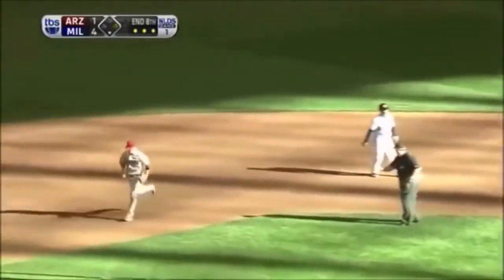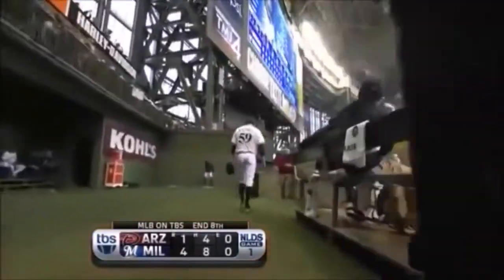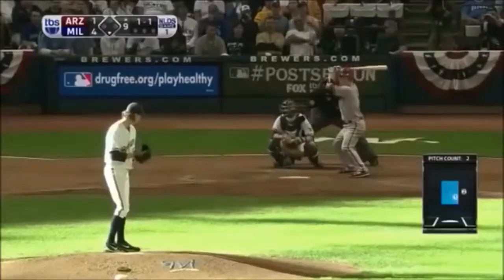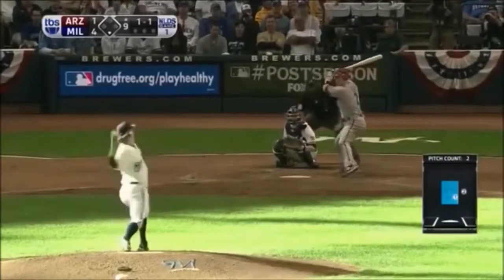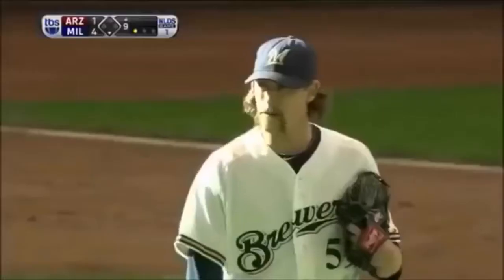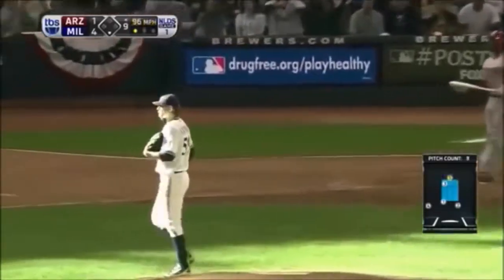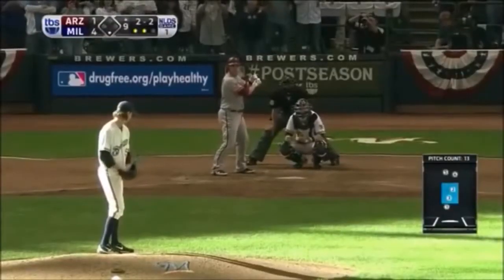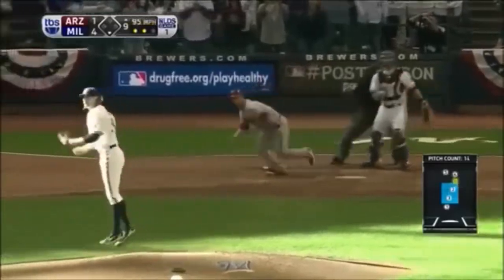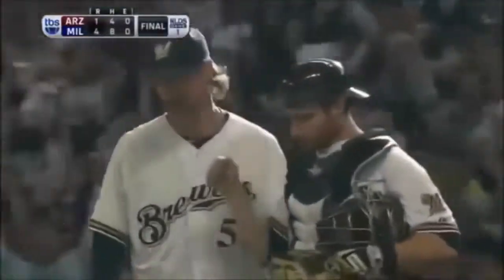Gallardo gets it — grounds one towards short, backhanded by Hairston to end the inning. We're headed to the ninth here at Miller Park. John Axford coming on to lock it down with the Brewers. This one out to right field — Corey Hart back a couple of steps, he's under it, one away. Here's the 1-2 — got him! Swing and two outs, Upton chasing the high fastball. 2-2 pitch — chopper to second base, Ricky Weeks has it. And the Brewers have a 1-0 series lead in the National League Division Series.